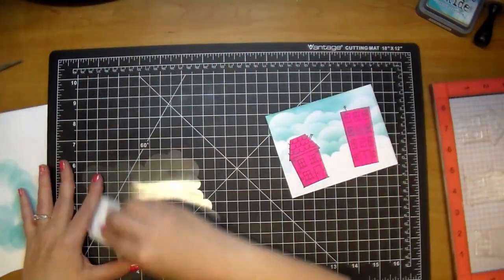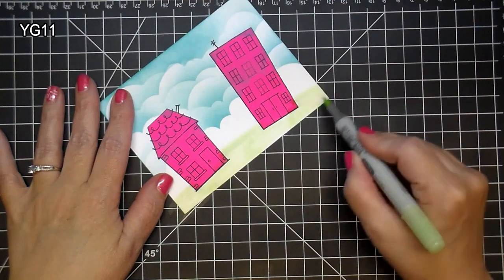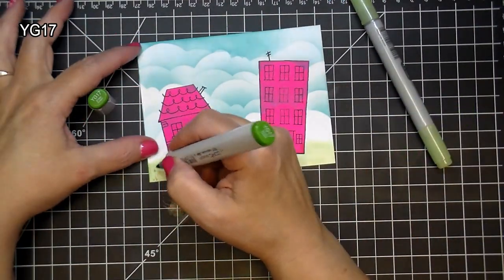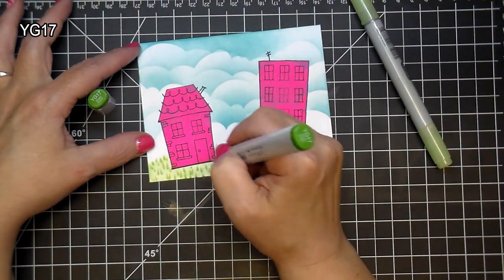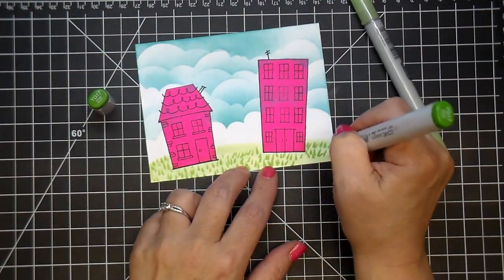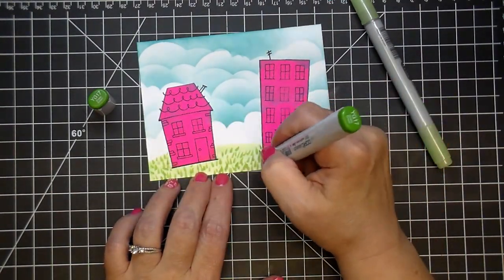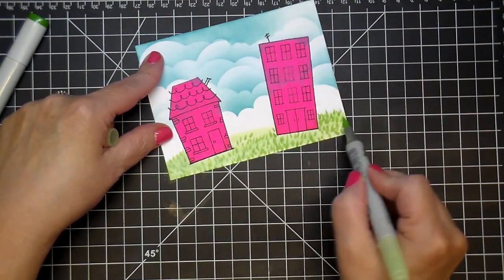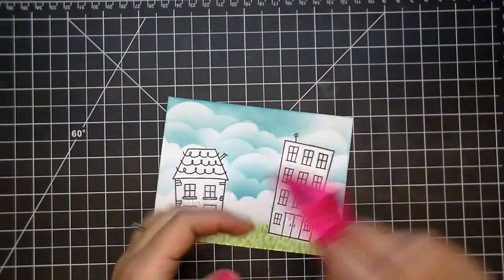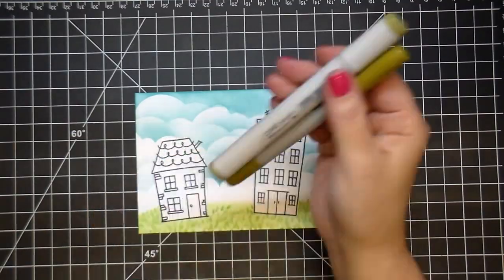Now I'm using YG11 to add a little bit of grass — a hillside border — and YG17 to add in my blades of grass. After adding those in, I'm not too worried about the middle because the house will cover most of it up, but I wasn't sure exactly where, so I added blades of grass there as well. Then I'm going back to YG11 and blending that out before removing my mask.